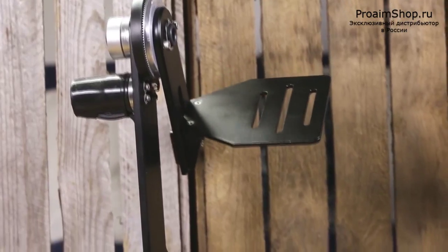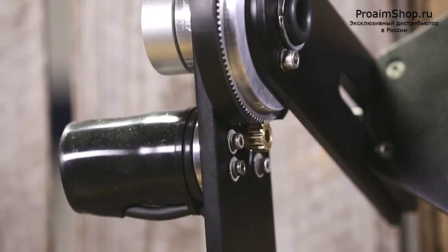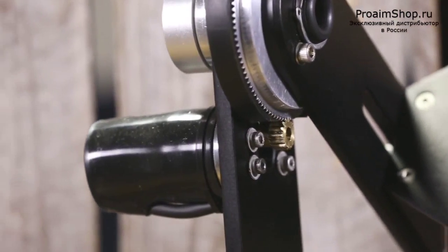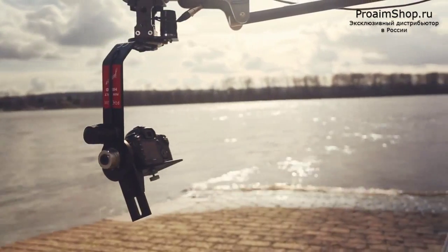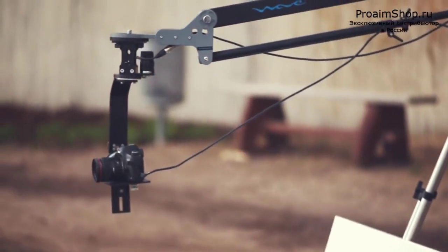This fully functional pan tilt offers 360-degree panning and tilting ability while keeping your camera safe and secure. It's exceptionally engineered to support cameras up to 10 pounds with ease.